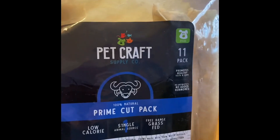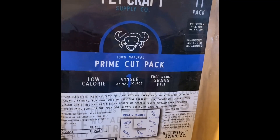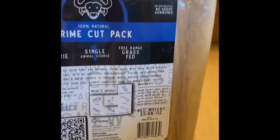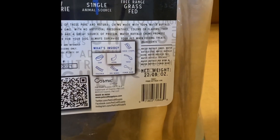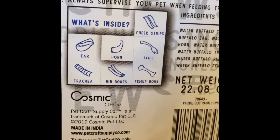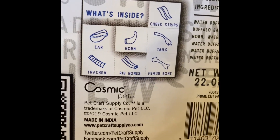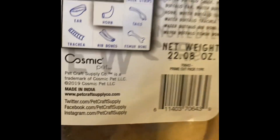In the mail from Amazon we have Pet Craft Prime Cut Pack, and this has numerous different types of chews for the dog. Look what's inside — we have cheek strips, ear, horn, tail, femur bone, rib bones, and a trachea. Oh my! After some struggles I got the bag open.